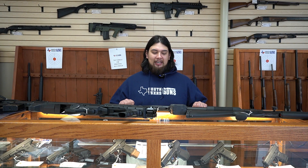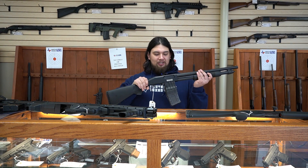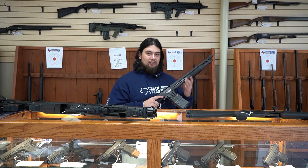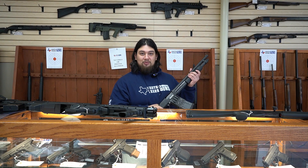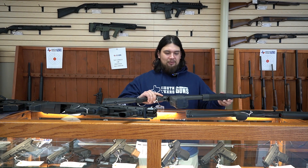Hi guys, Joseph here at South Texas Guns. Today we're going to be talking about tactical shotguns that will be great for home defense. First off, I'm going to start off with the pumps. We have a Mossberg 590M right here. This one does have a magazine, which is kind of unique. It holds 10 rounds and it is pump. So with this one, we do hear this iconic noise, which is great. This is just one of our options we have here.